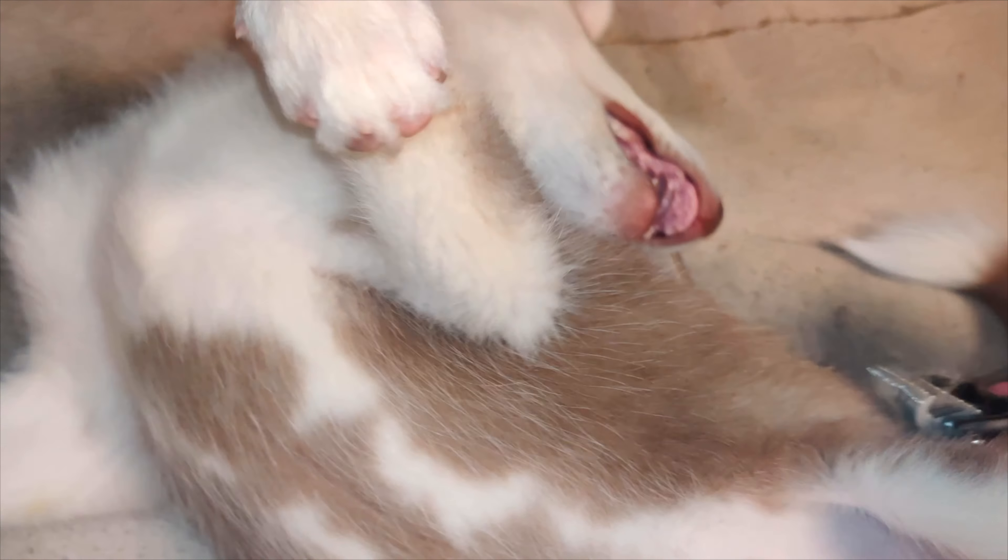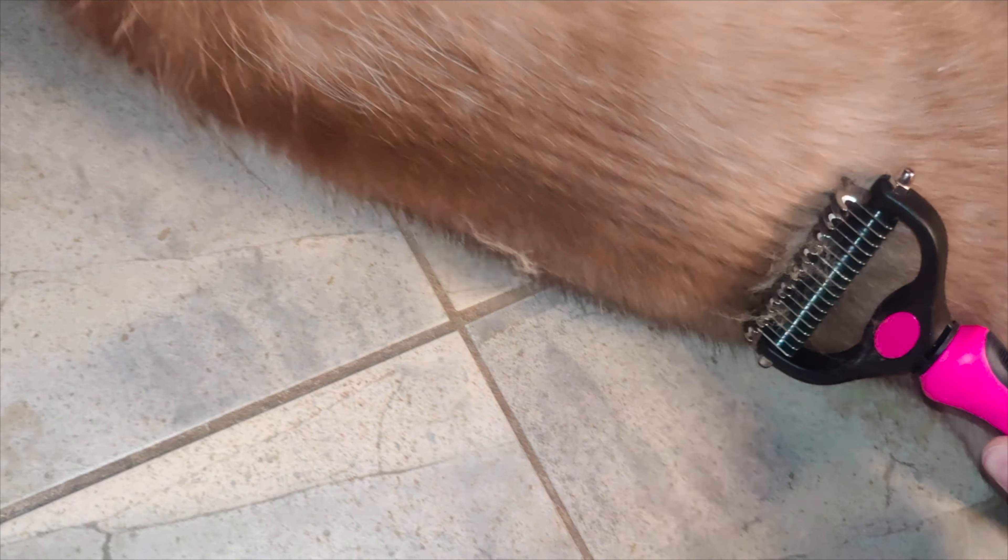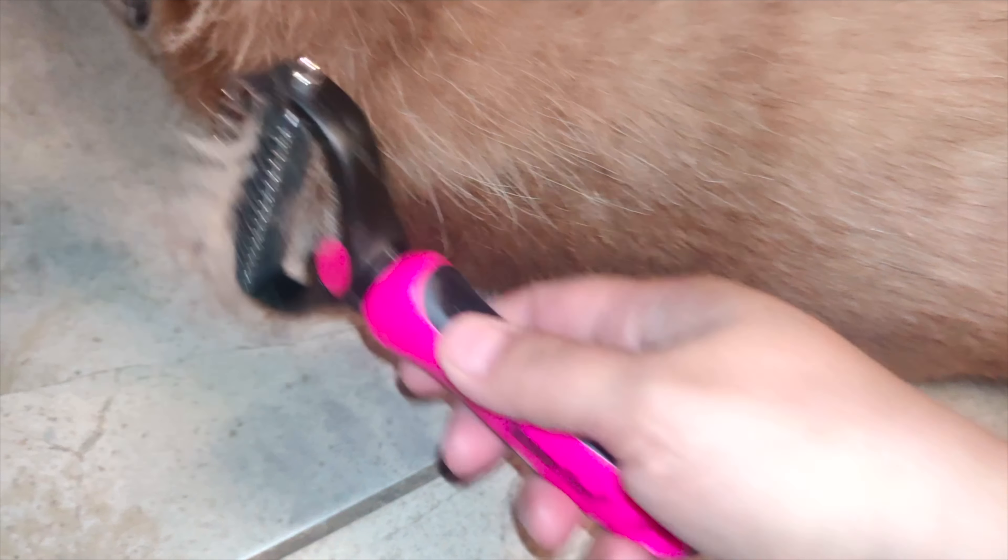I would definitely recommend this if you are looking for a pet grooming brush. It gets all those stubborn little hairs, it is a nice price, it's got a great little handle, and it gets all those pesky hairs off so you don't have to take them to a groomer very often. You can do it right here with just this pet grooming brush.